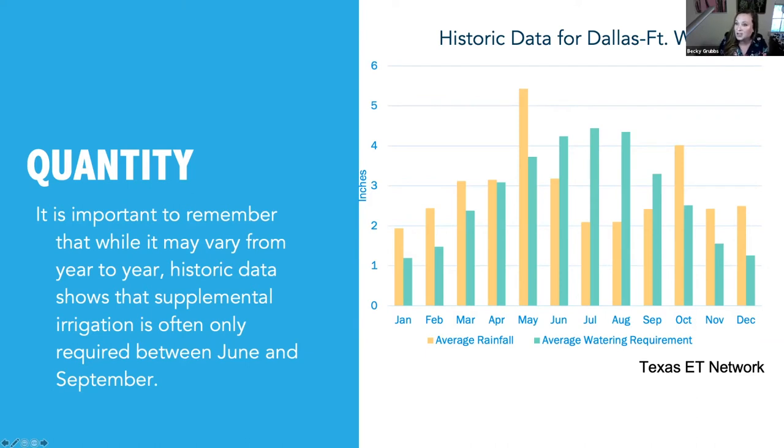Most often as we go through the year, our rainfall is sufficient to meet the watering requirement. In many parts of the state, our warm-season turfgrasses are not actively growing between about November and February, maybe even March. If you're in a particularly southern part of the state you may stay green during some colder months, but many of us see slowed growth, which dramatically decreases the need for water. So we really want to encourage people to turn off their irrigation altogether during these months and focus supplemental irrigation on the months where the average watering requirement tends to exceed average rainfall.